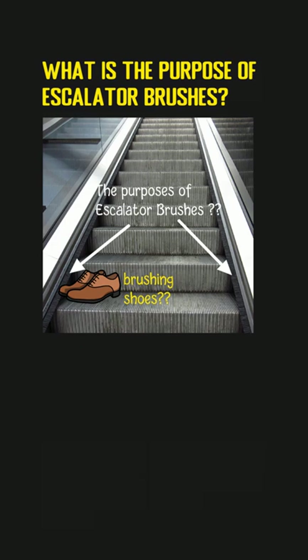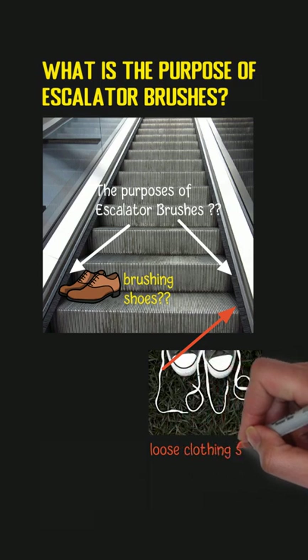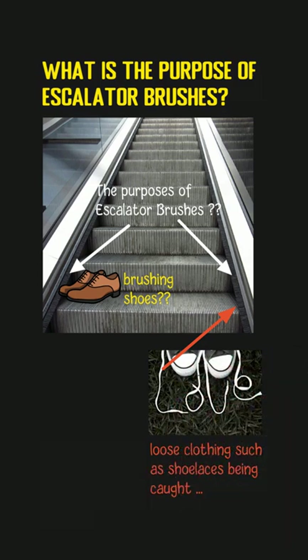However, there are more important purposes to install those brushes. In the early days of escalators, there were some serious accidents caused by a foot or hand, or some loose clothing such as shoelaces being caught between the escalator skirting and the moving steps. Installing brushes, which is also called a skirt deflector, to the sides can help minimize those risks.